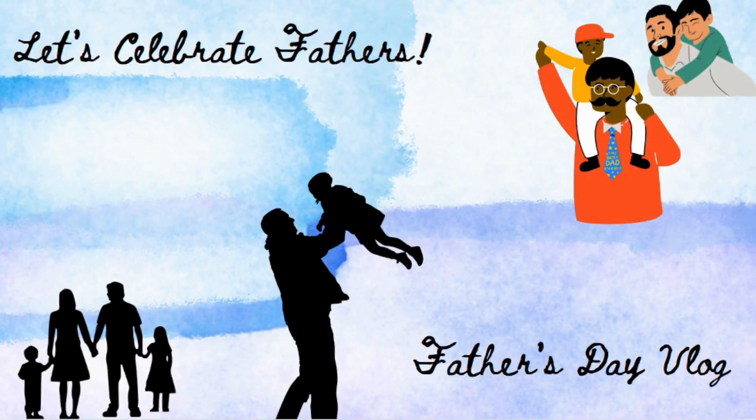Hey guys, welcome to Radical Kids and today I'm vlogging for Father's Day. Happy Father's Day! So earlier we went to church, we got some donuts from Donya Donuts, and now everybody else is kind of tired. I am going to make some salsa for lunch, and then I think I might fry some beans too, and then I'm going to start on dinner. So come with me.